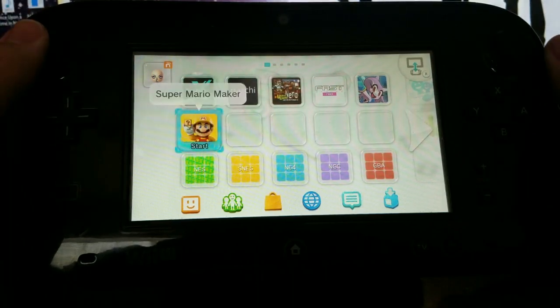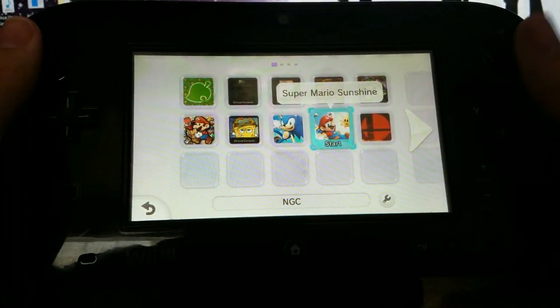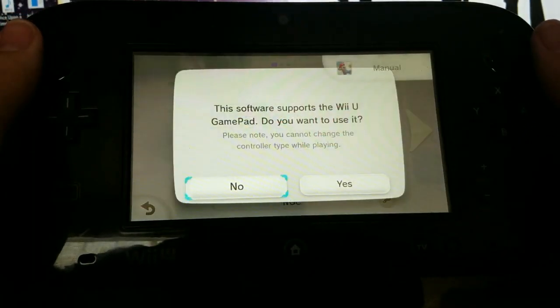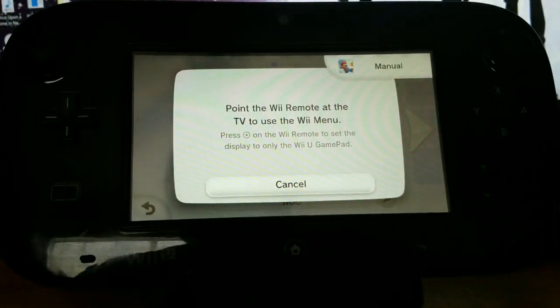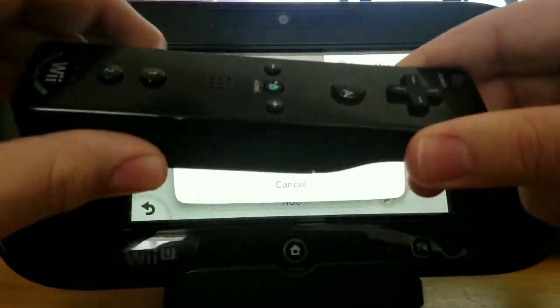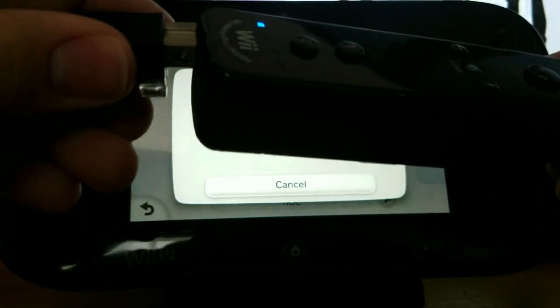Once again, with our custom firmware running, let's try launching the game once more. This time, when launching the game, we want to hit No when it asks if we want to use the GamePad as a controller. This will prompt us to use the Wii Remote as a controller instead. This is where the Wii Remote comes into play.